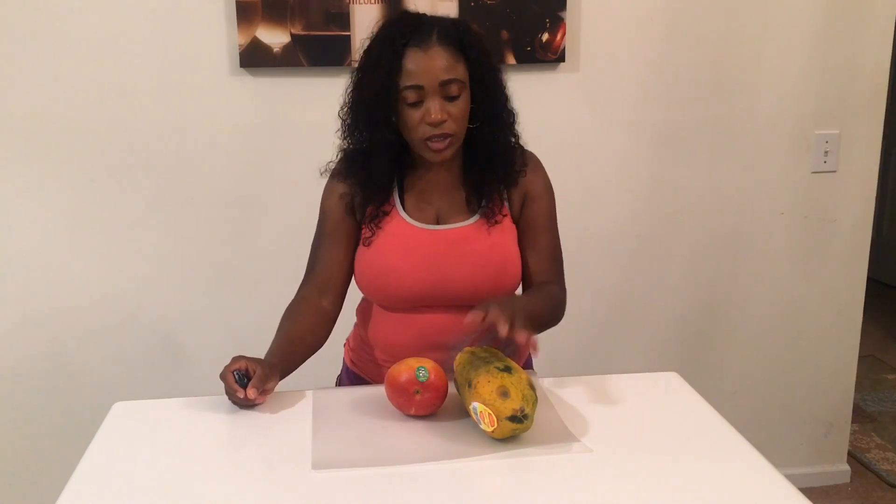Hi everyone, this is Lady B Unstoppable. Thank you for checking into my channel. Today I will be working with papaya and mango — this is what the mango looks like and this is what the papaya looks like. I will be doing a real Jamaican papaya and mango punch. Stay tuned.